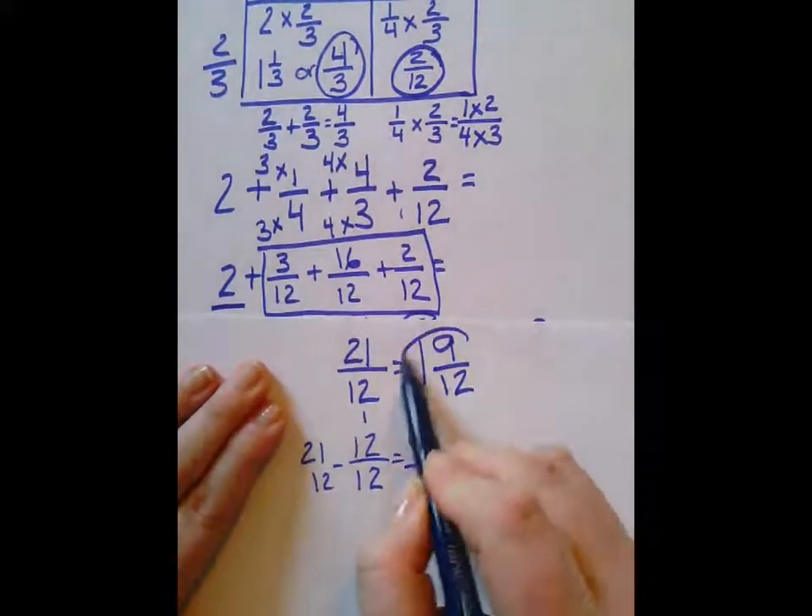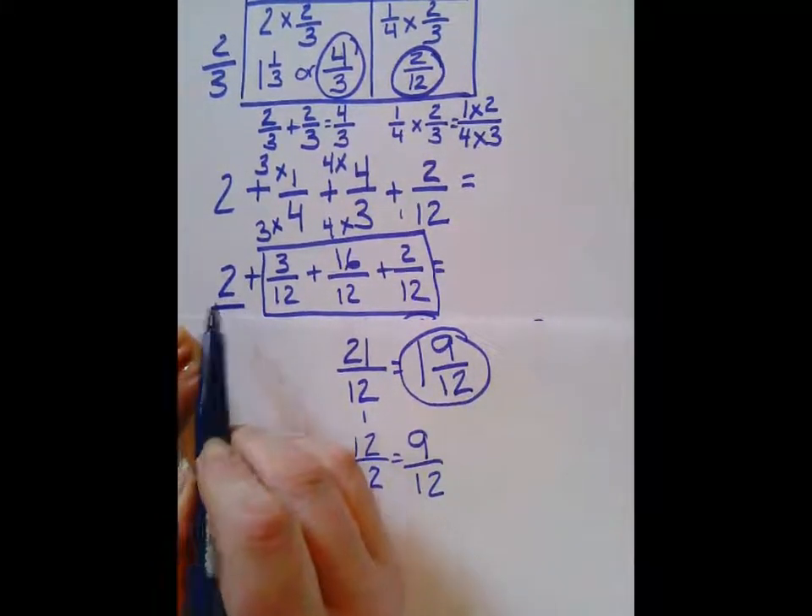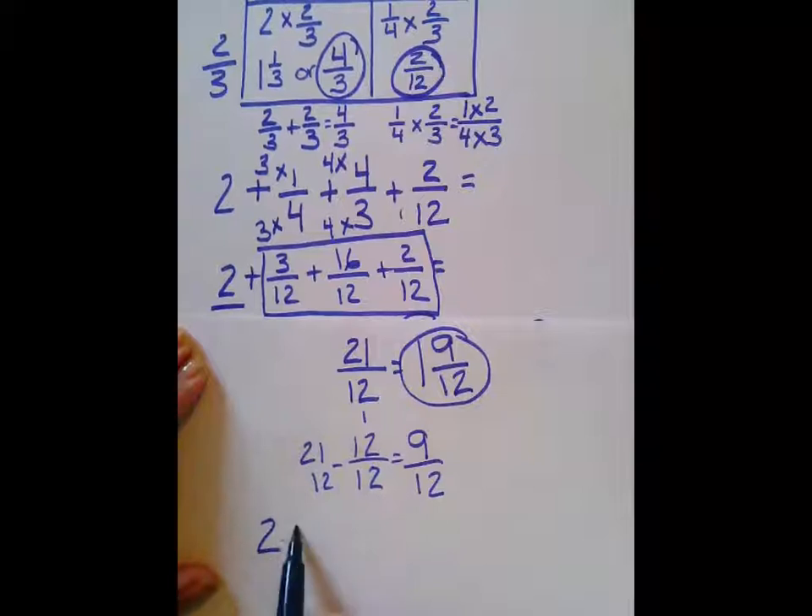Now that we have that, we have to add this to our other whole number. So we have 2 plus 1 and 9/12. So what is our answer?